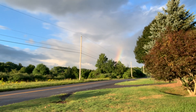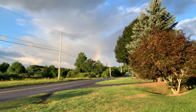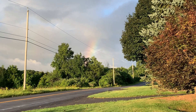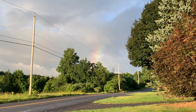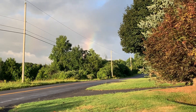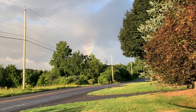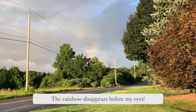Good morning my creative friends and welcome to another beautiful day with watercolor mandala, inspired by this morning's rainbow. Enjoy the video — if you like it, give it a thumbs up, comment and subscribe, and click the bell so you don't miss every time I upload a new video.